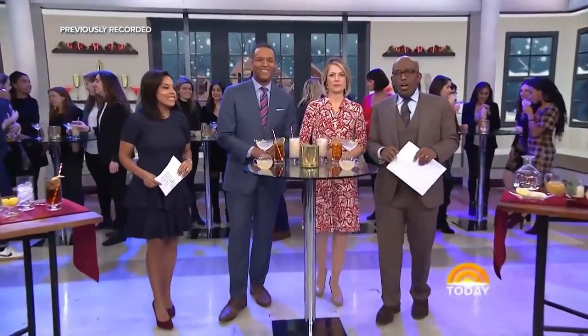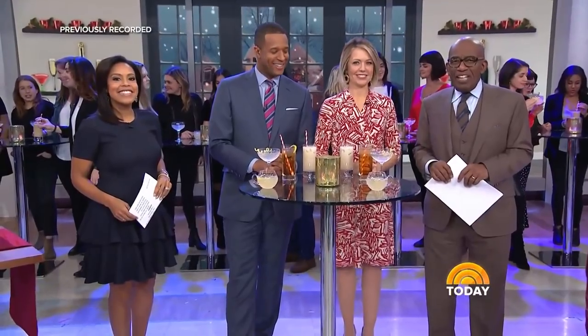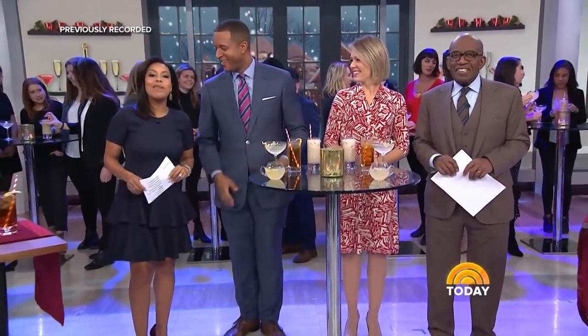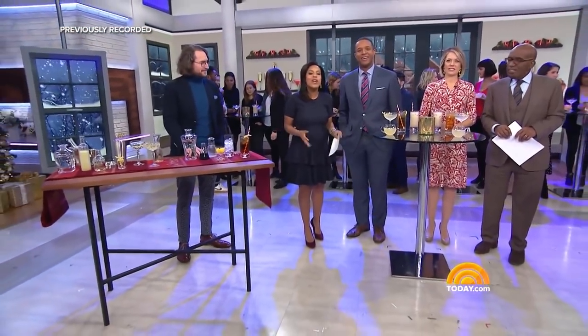And here's where it all goes wrong. This morning we have some easy and festive cocktails to get you feeling bubbly tonight and some hair of the dog for tomorrow. Here to help us is partner and head mixologist at Pouring Ribbons here in New York, Joaquin Simo, and Mamrie Hart, cocktail creator and co-host of the podcast This Might Get Weird.